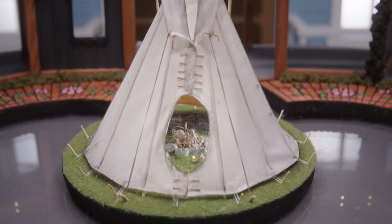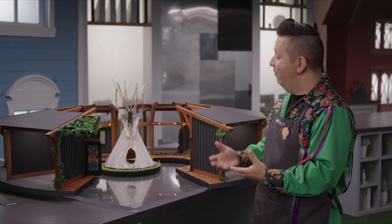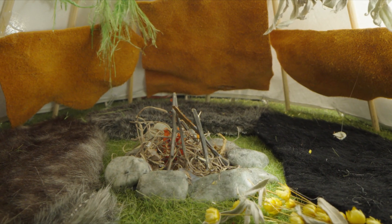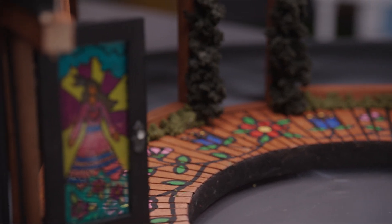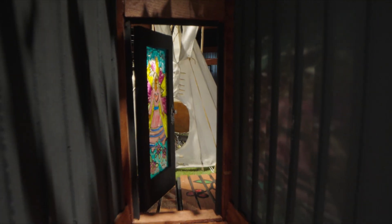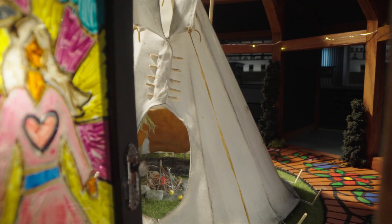Right in the center of our home here we have a Cree style traditional tipi. Inside it has furs and skins and of course a fireplace — the heart of the home — not to mention drying racks with little tiny medicines hanging and drying inside. The circle is so important to our people; it represents the circle of life, and that's why this tipi always faces east, just like the front door. The rising sun is how we face everything and is so important for Indigenous design.